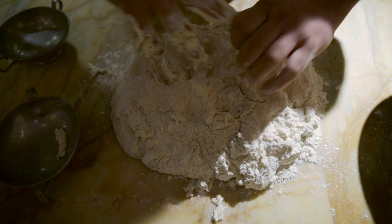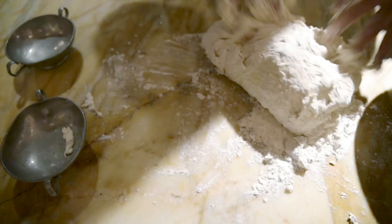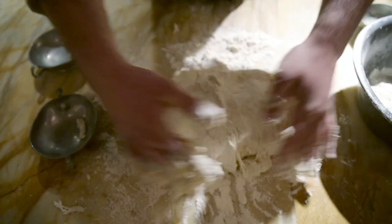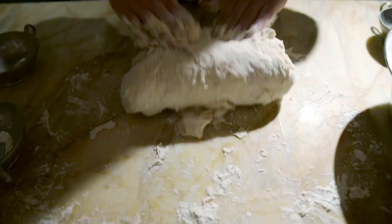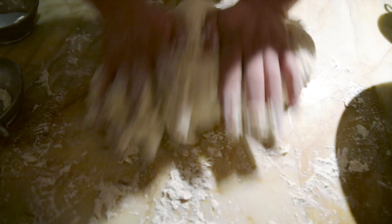Now we add the last part of flour in our dough. We can start to work the dough on the table. As you can see, our pizza dough starts to take form. We need to work with our pizza dough until it becomes really smooth.